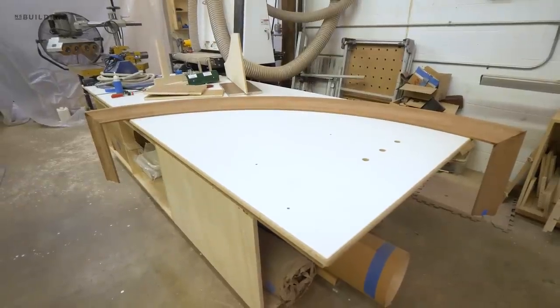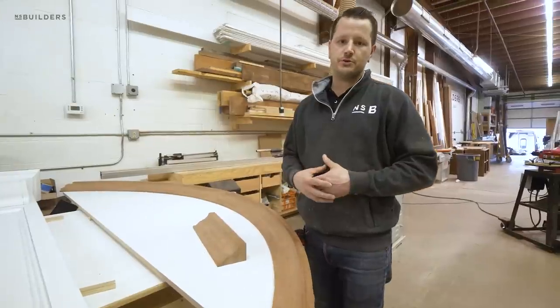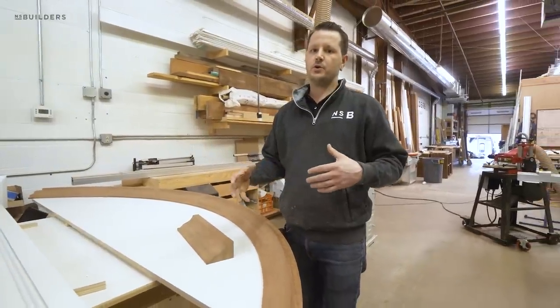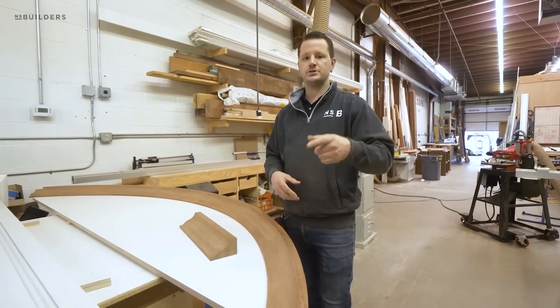That about does it for this piece of curved crown molding. Thank you for tuning into this week's episode of Revealed. If you guys have any questions or feedback, be sure to drop them in the comments below. We appreciate it as always — thanks for watching.